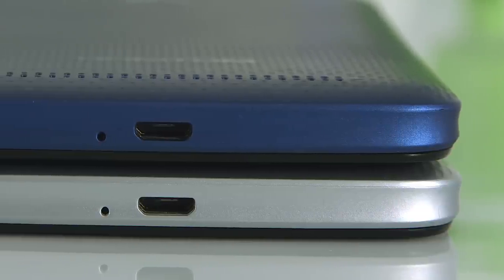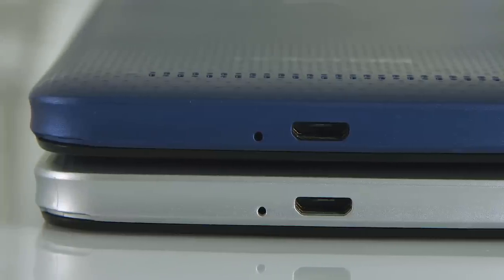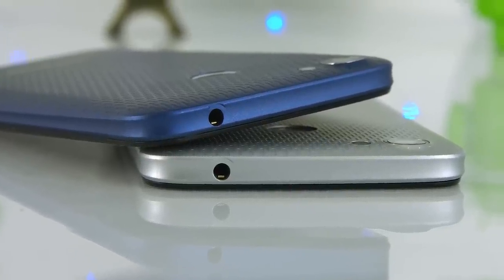The speaker is located at the back panel, just above the company logo. On the upper half of the back side is the fingerprint sensor, and the camera with the flash at the upper left corner.